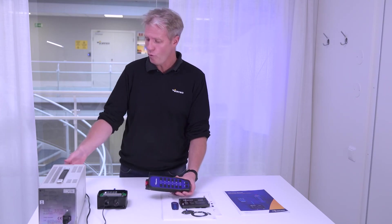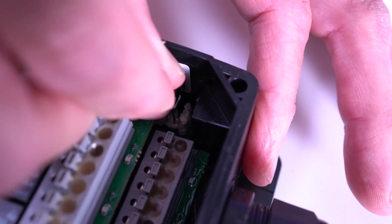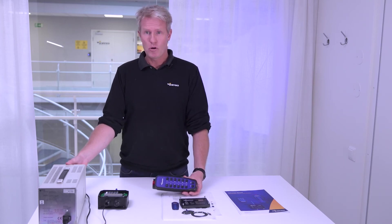I do power off, I move back the jumper, and I do power on, and the receiver will start as normal.